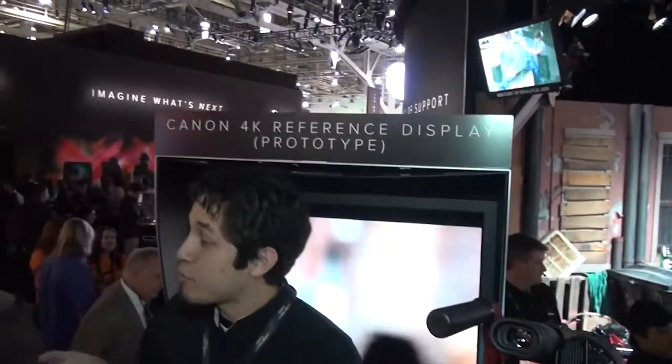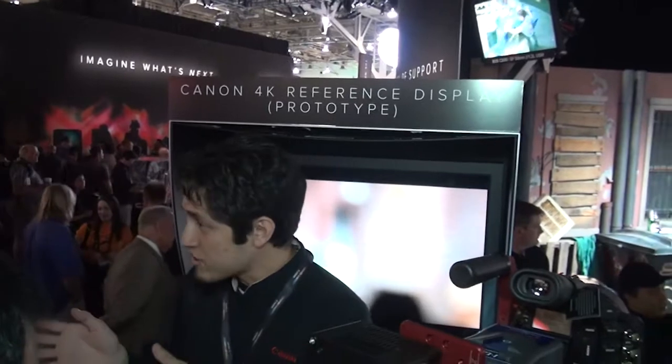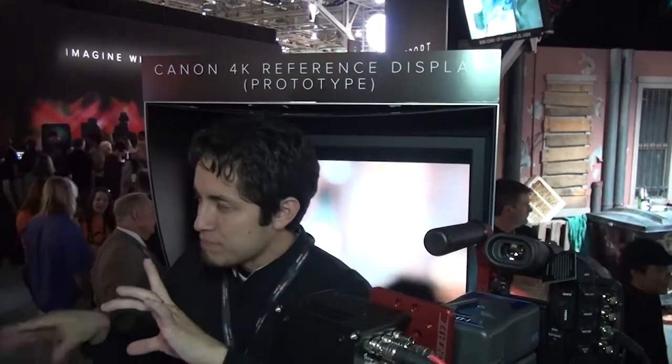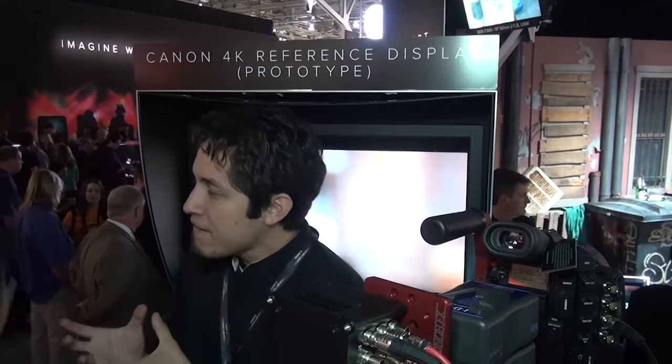At the back here, this is the Canon 4K reference monitor. Because this is a prototype, we still don't know about the final models and also the price.